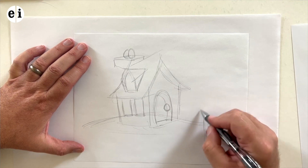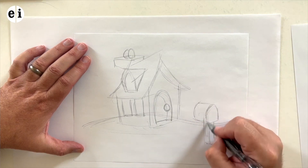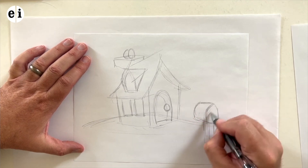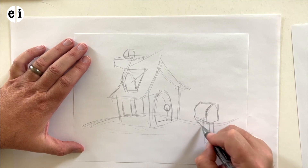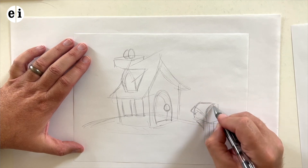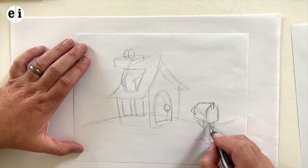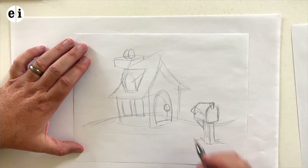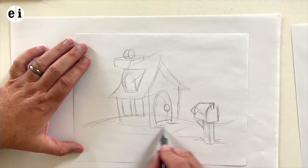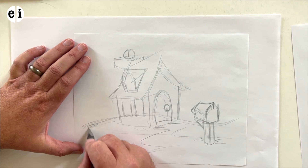Of course, houses also have mailboxes, so I'm going to make a fun little mailbox in the front. Pay attention — this mailbox might look a little larger than what could fit in that door, because that is perspective. Elements closer to you should look larger, and elements further back should look smaller. I added almost the same angle as the house intentionally, so you can see the type of shape. This is like a little pathway over there, just quickly sketching out.